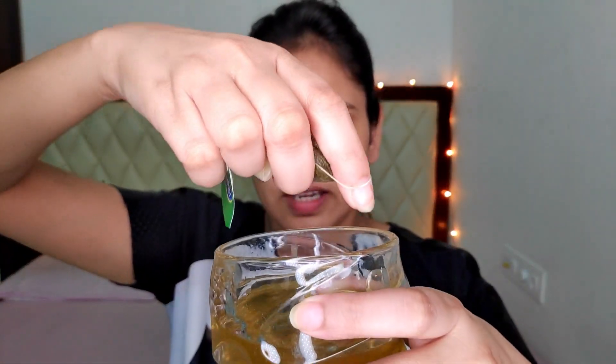The very first thing you will need is green tea. I'm putting the used bag aside because I will definitely need it in other steps. Leave it for two or three hours to let it cool down to room temperature.